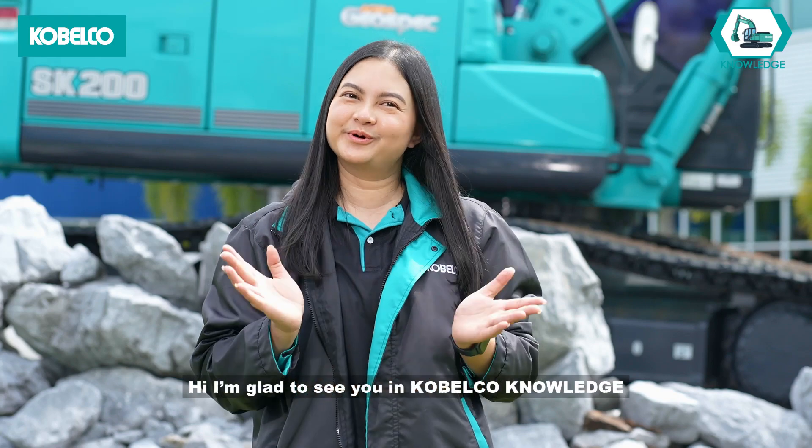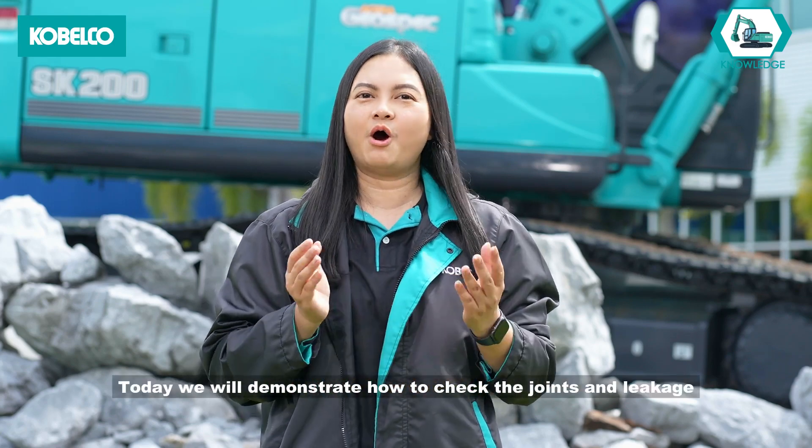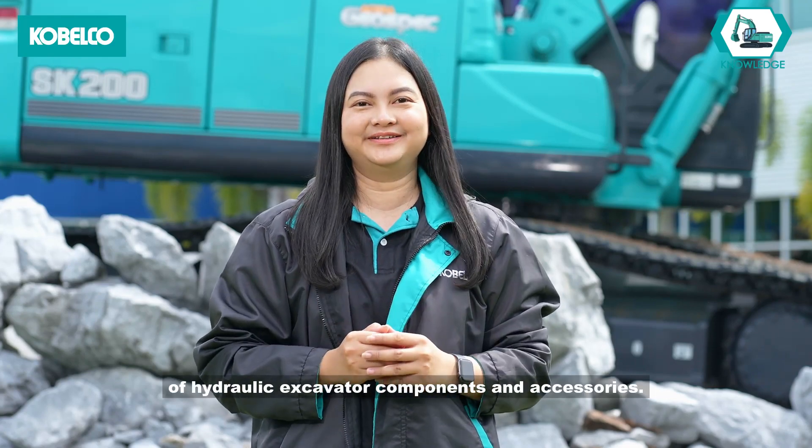Hi, I'm glad to see you in Cabelco Knowledge. Today we will demonstrate how to check the joints and leakage of hydraulic excavator components and accessories.